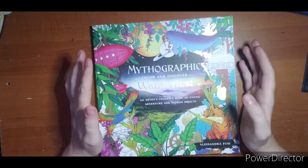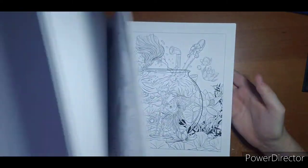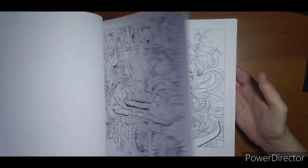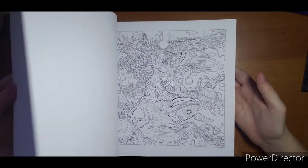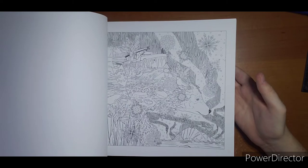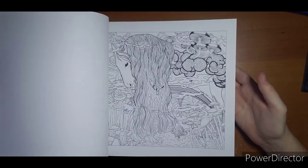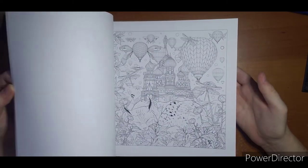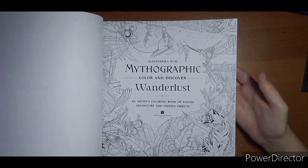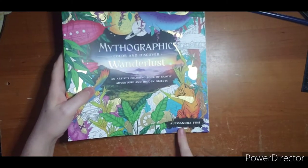I also have Wanderlust and Enchanted Castles — I have nothing colored in Wanderlust. It felt like I had more but it's just because I have a couple duplicates. If anybody has these books and wants to buddy color in one, that would be great — that would help a lot, even though it does take me quite a while. I would like to get one or two colored in each book at some point, at least to start. Wanderlust is by Alessandra Fusi.